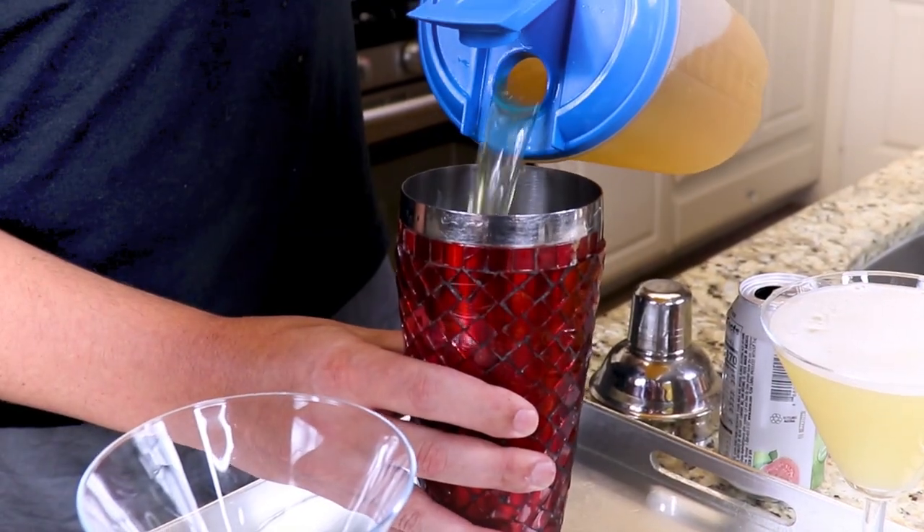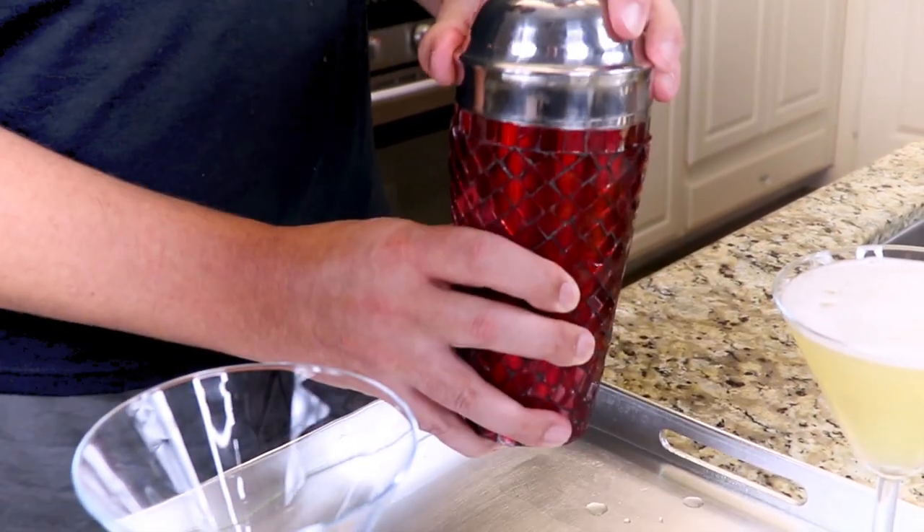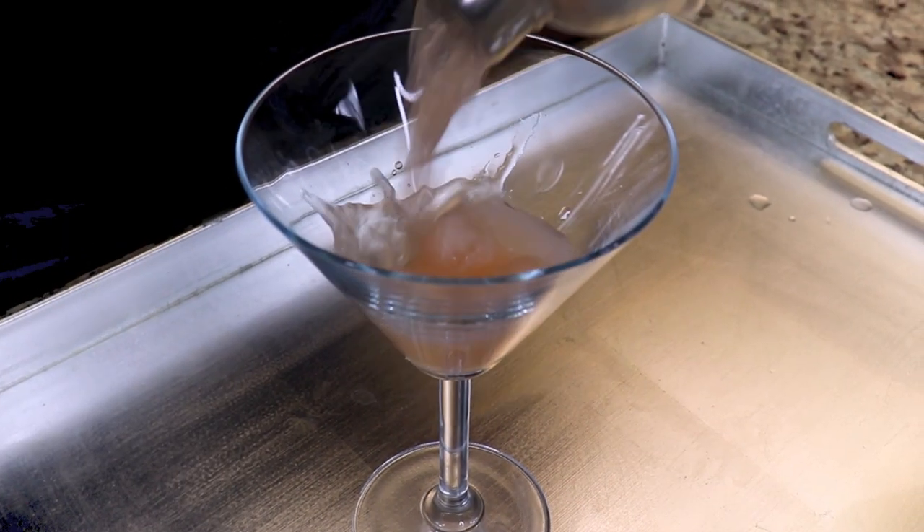Next thing we're going to do is add some guava nectar and make a pineapple guava-tini. So you take your pineapple vodka, guava nectar, give it a shake, and we pour.